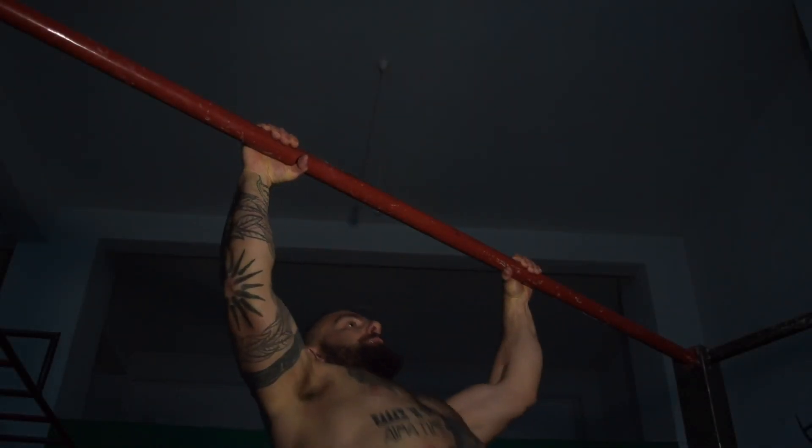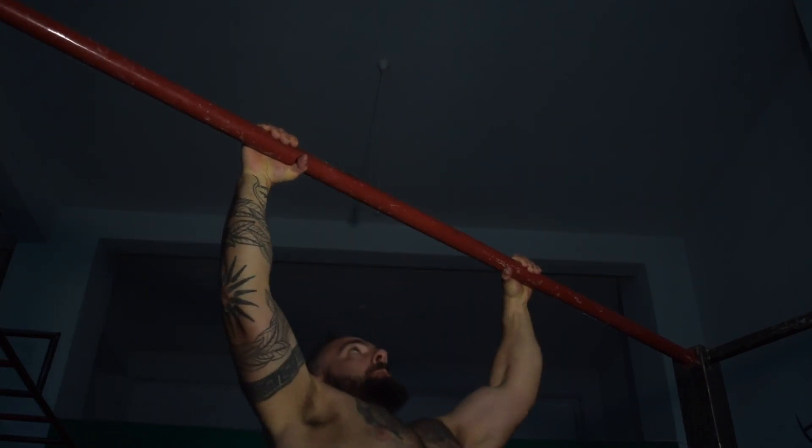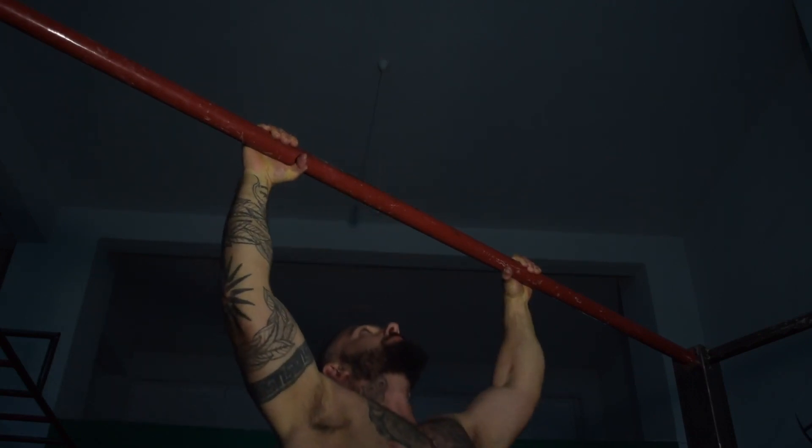The next exercise is once again explosive in nature and it's a superset — by performing chest-to-bar pull-ups and then following up with regular pull-ups. This is a great superset designed to help both your slow and fast twitch muscle fibers in one set.